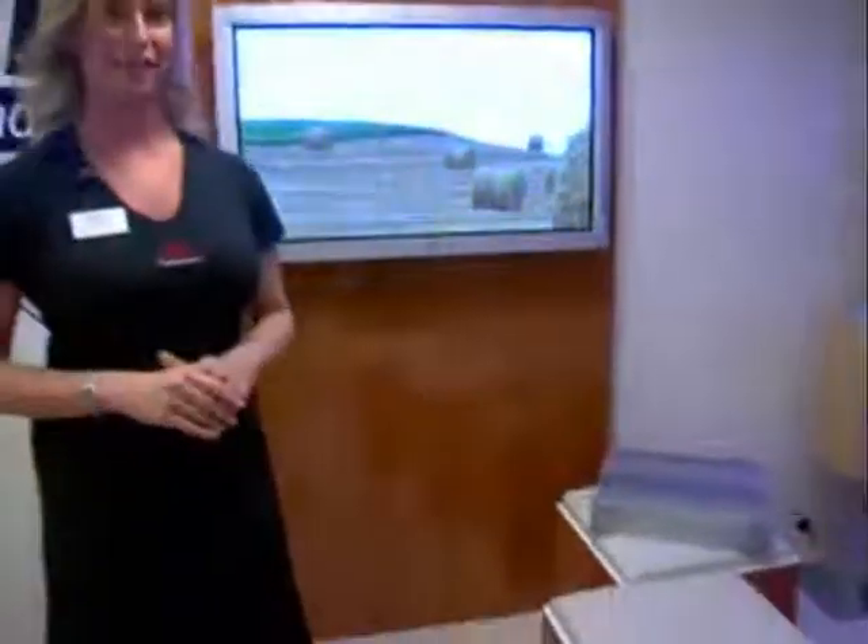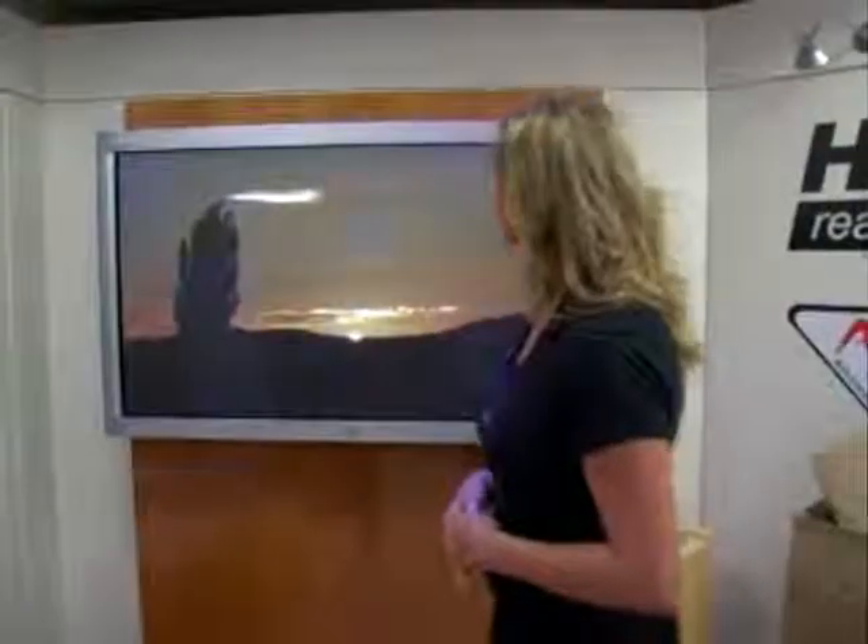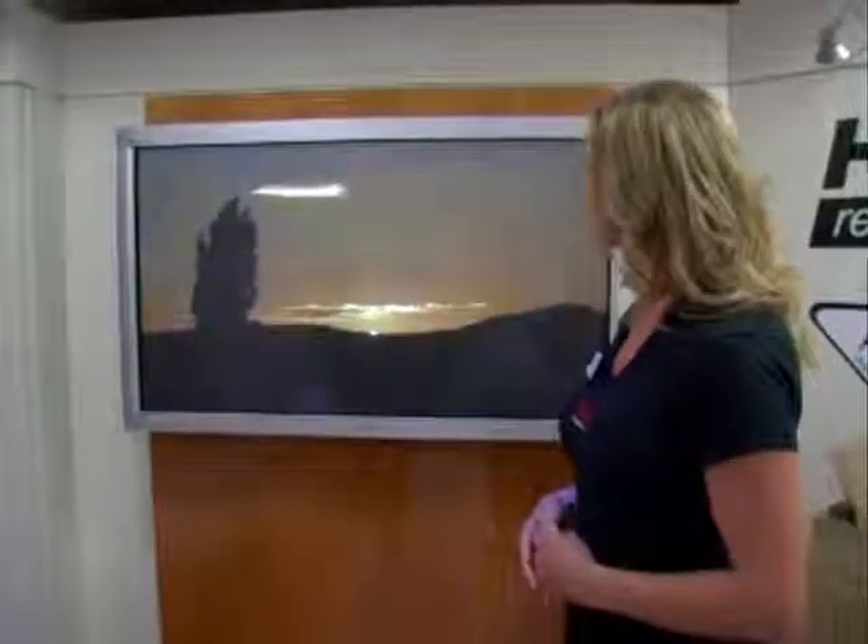We also have, over here, the 50-inch, using a Matsushita panel, making the blacks very black. Again, HD-ready, AVM2, all the connections are there. We also have, on the 42- and 50-inch range, the GS model, which has a separate media box that includes three SCART and a built-in analog tuner.